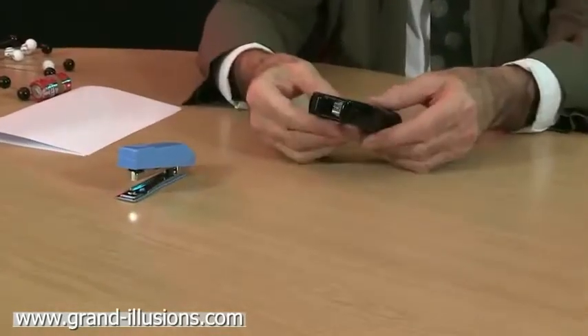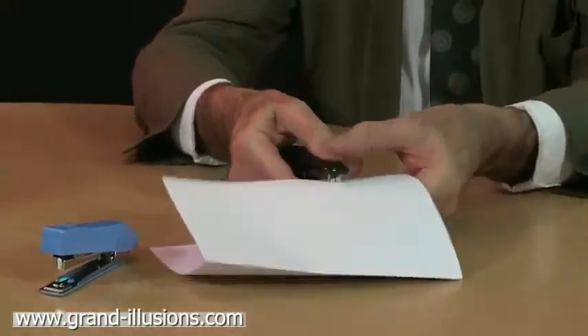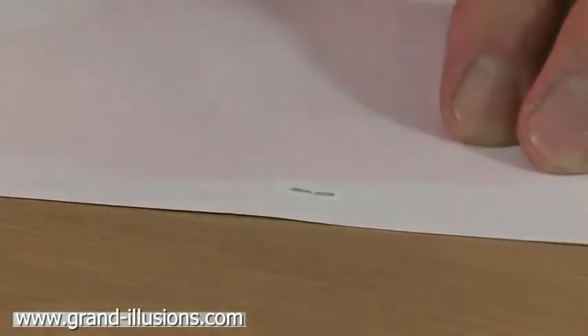The first one, the black one, will simply make a staple on a piece of paper. Nothing remarkable, except that every staple I've ever come across, when you look at the underside, always has considerable bowing to the metal pieces. They're never absolutely flat. In fact, I always end up with a pair of pinchy pliers and go at them.